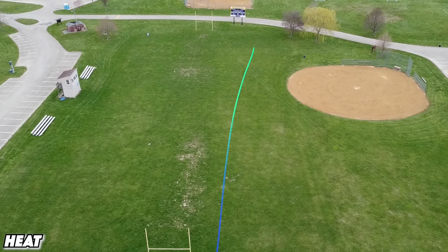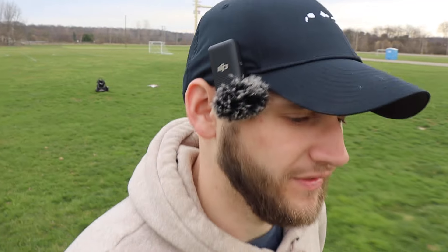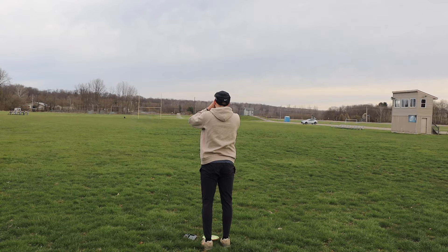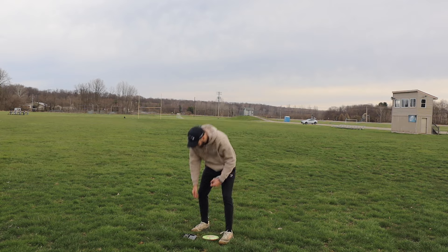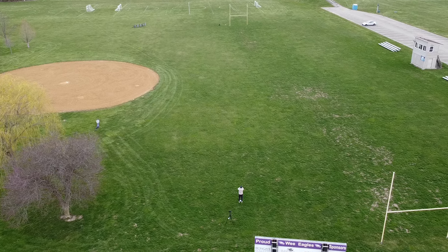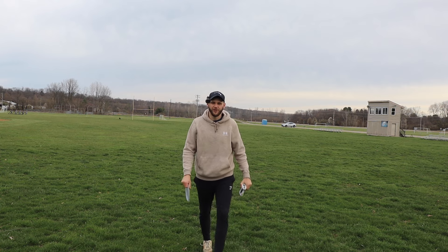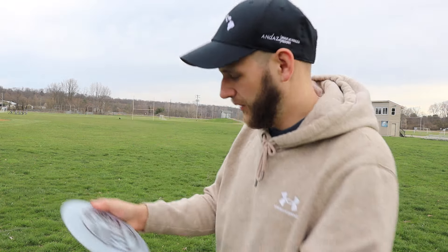That got a little bit more turn on it but even that was so straight. Let's check out how far those actually went. That Heat might have come out on a touch bit of anhyzer but not much at all — I did see a little bit of turn out of it, and I believe it went further than the Sidewinder. Both of them stayed rather straight and did not throw like a negative three turn. Sidewinder coming in at 315, and the Heat at 341 to 342. So definitely a little bit more distance with the Heat.